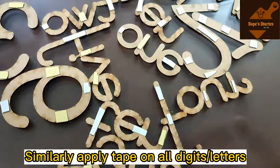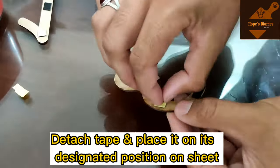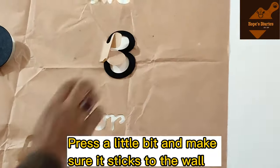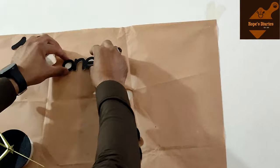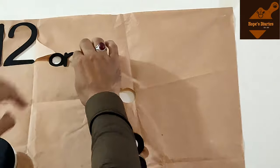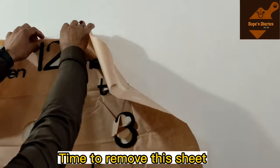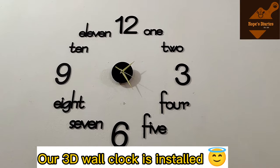Use the tape on all the digits one by one — tape the back side of each digit, press them firmly, and place them on the wall. Once all letters and digits are placed, remove the protective sheet. You can see the sheet has been removed and our 3D wall clock has been successfully installed.